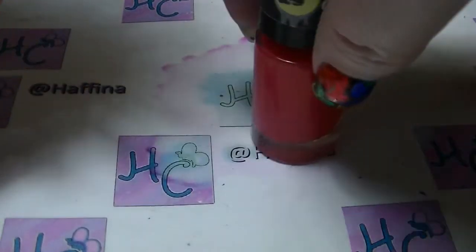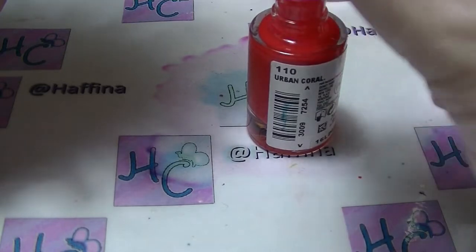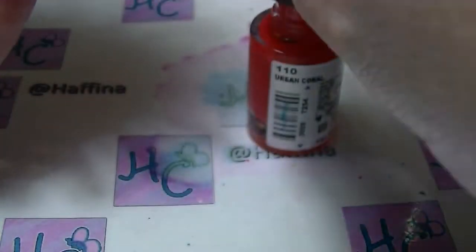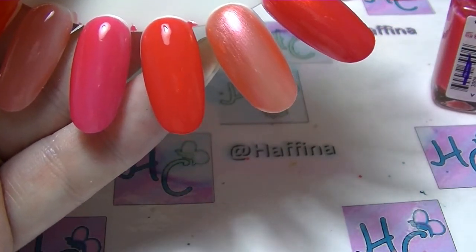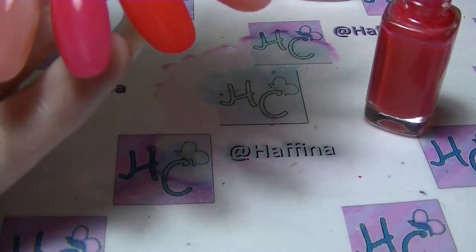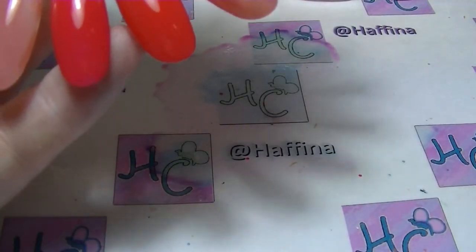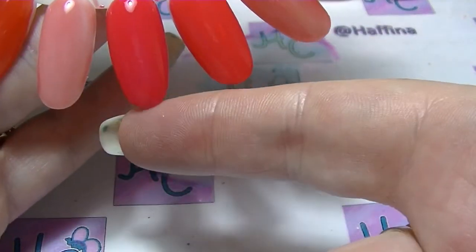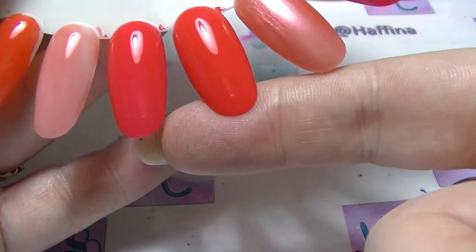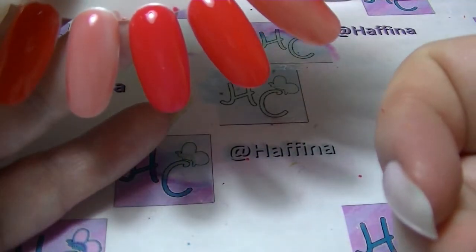So we are on to the two that actually kind of match — Urban Coral from Maybelline Color Show, which is very pretty now it's got two coats. And So Chic Pink from L'Oreal. Those two are probably the most similar of all the pairs here. But Urban Coral has got more orange than So Chic Pink, which has got a touch more pink. They might not look like it on camera, but to the naked eye they are actually pretty hard to tell apart.